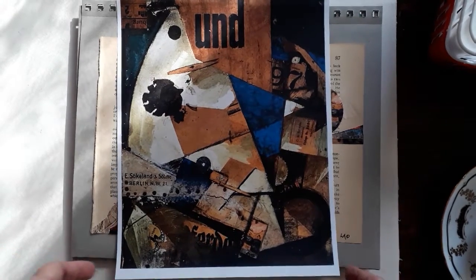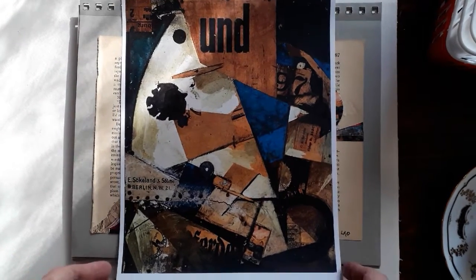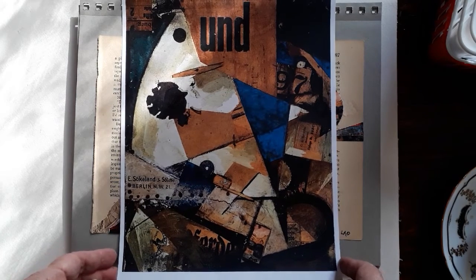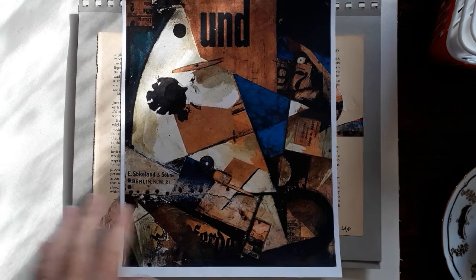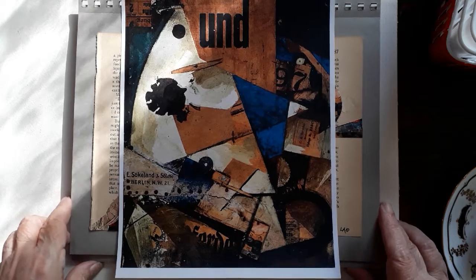Today I want to talk about the people that have done collage work. When I started doing my book — I've finished it now and I have almost 100 collages completed — I started looking at other collages for inspiration. One of the paintings I found that I absolutely loved was this one by Kurt Schwitters.